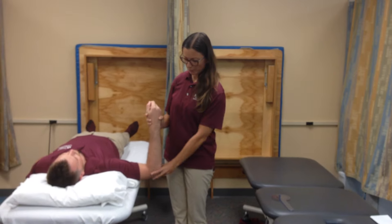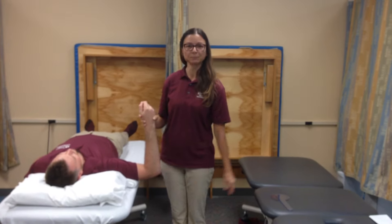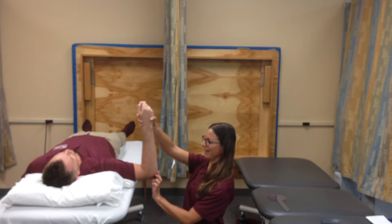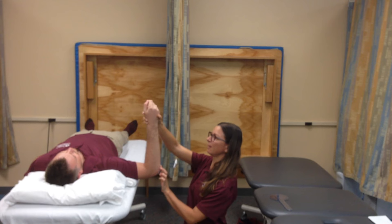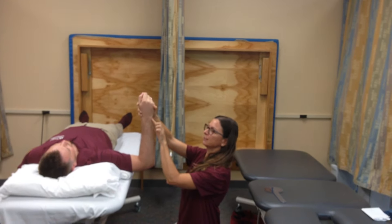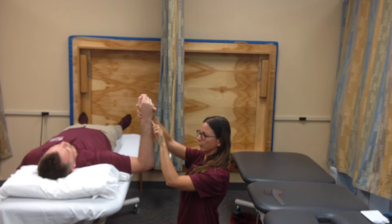Next, I'm going to return my patient to the starting position and palpate the landmark, which is the olecranon process of the ulna, using the styloid process of the ulna as a reference.